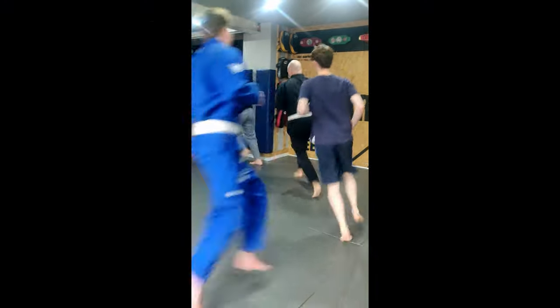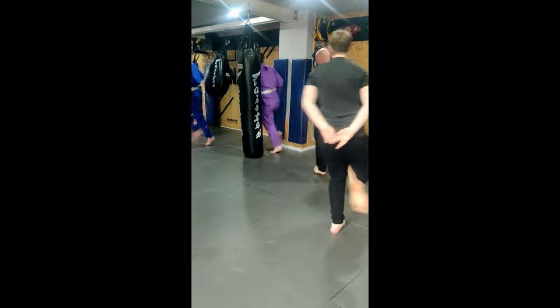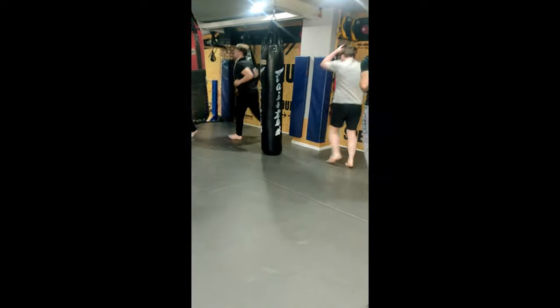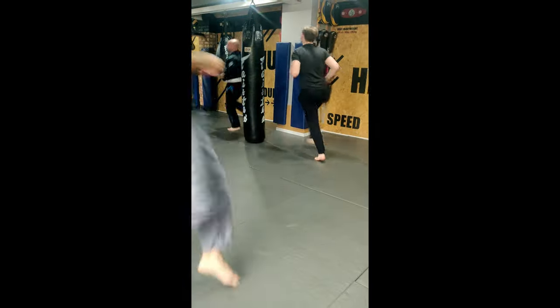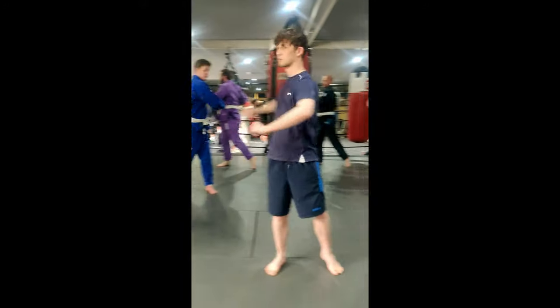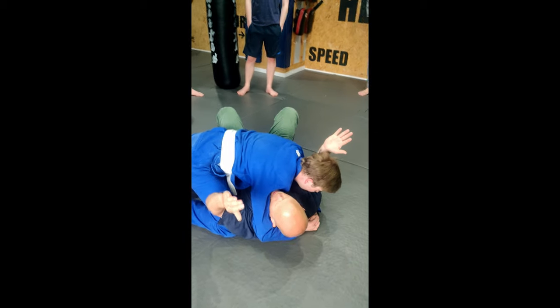Knees up high, heels up high, back to normal jogging, side stepping inwards, back to normal jogging, knees up high — left, knees up high — right, side stepping inwards, stuck inside control.